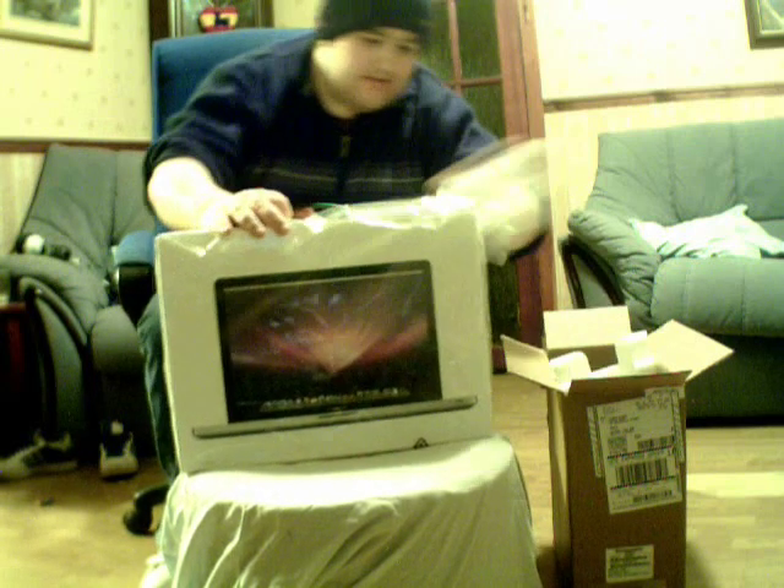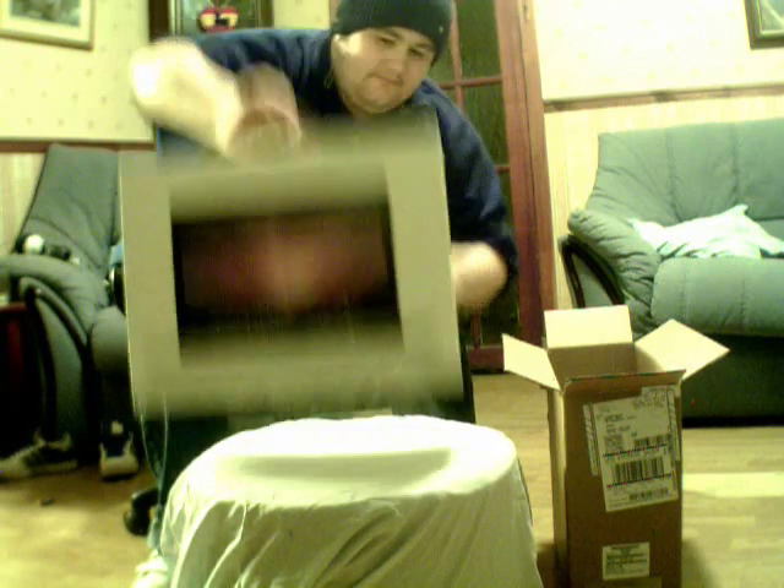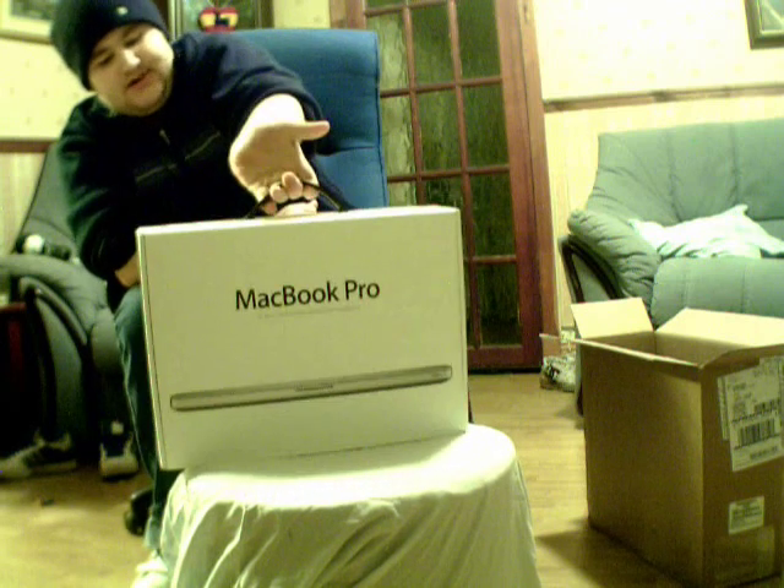Right, here we go. Take the sides off here. Take this wrapper up. Really nice box, nice packaging.